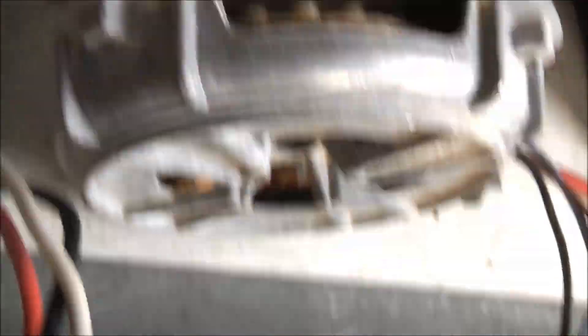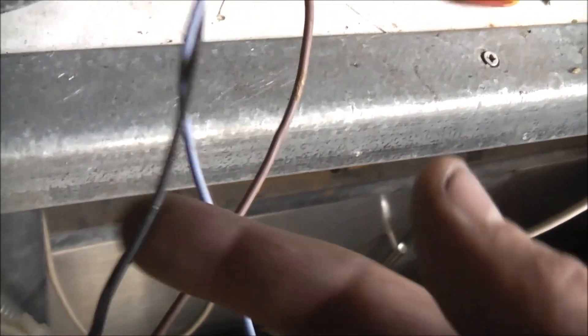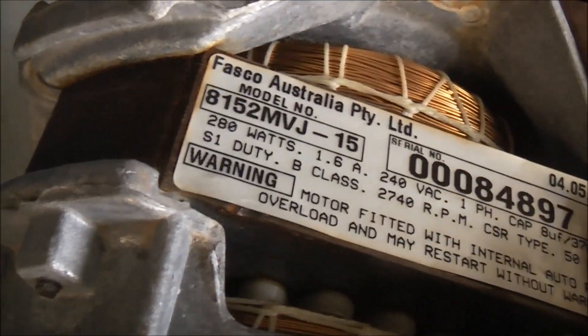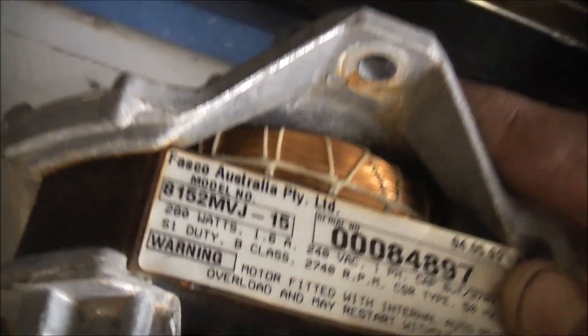Basically you use it: active, neutral, this wire goes to your capacitor to neutral, and that's how you start the motor up with the capacitor. Basically it's a capacitor start motor, originally rated for 2740 RPM at 50Hz.